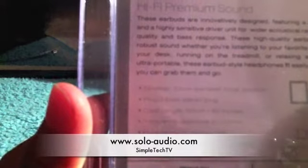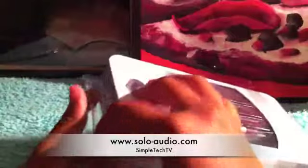It says high quality aluminum, hi-fi premium sound. Specs: 10 millimeter diameter mylar speakers, 3.5 millimeter stereo plug, cord length 150 centimeters (60 inches), frequency response, impedance, and sensitivity. It shows compatible electronics: iPad, iPhone 4, iPod Touch fourth generation, iPod Nano, MP3 player, and MP4 player.